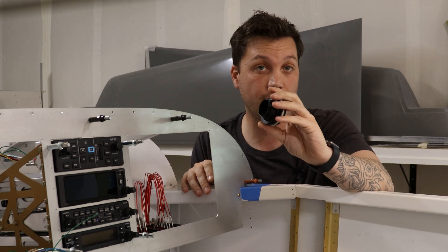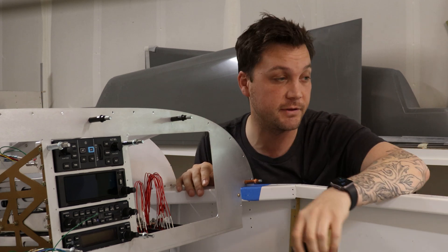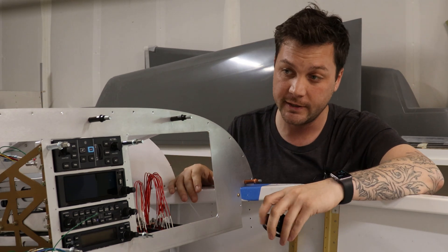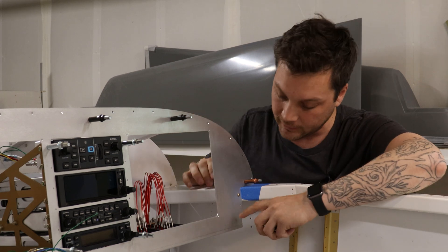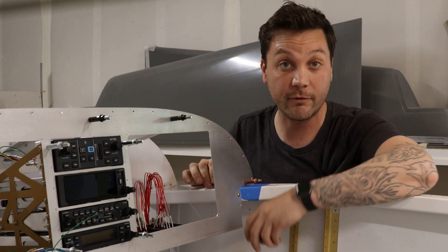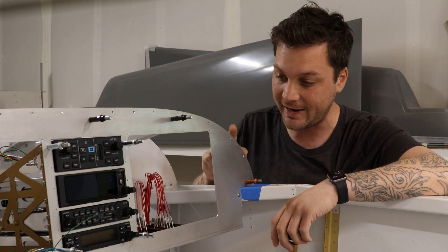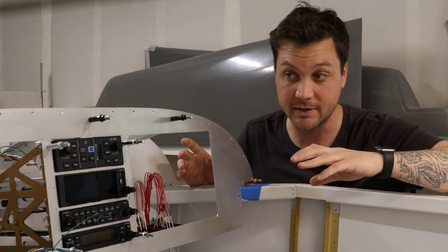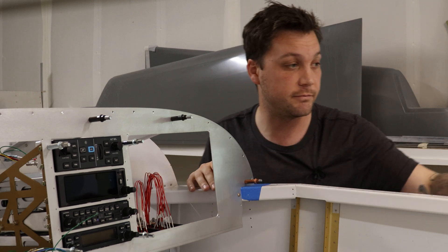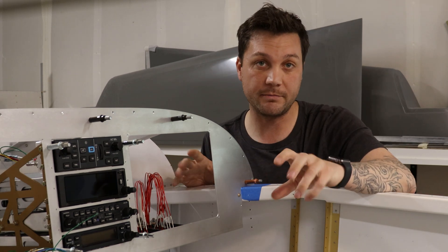On the panel there are no provisions for getting these installed — that's left up to the builder. What I'm doing is not novel. Everybody has to create some sort of mounting bracket, unless you're going to completely redo your panel and include a spot for the vent in a one-piece panel. I have not done that. Even though I have cut a new panel, it's largely based entirely on the stock RV7 panel.